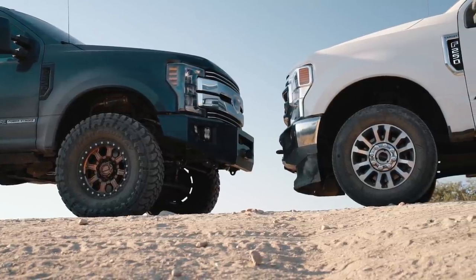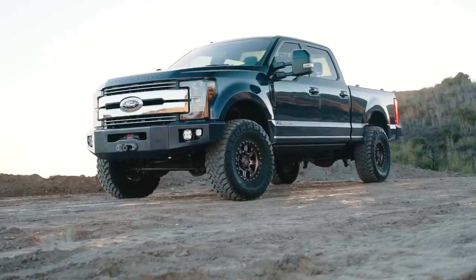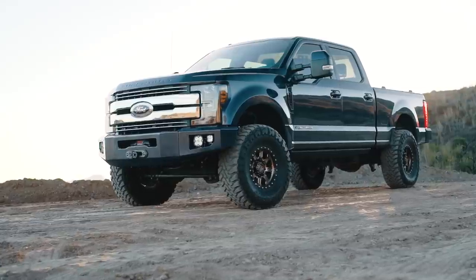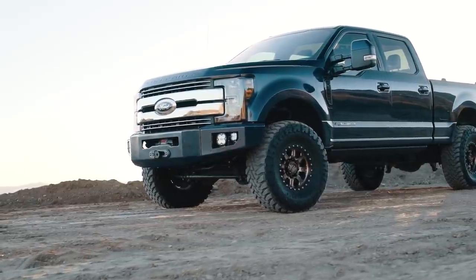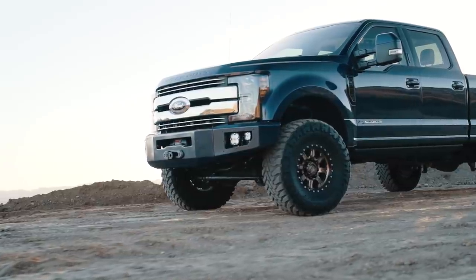Traditionally the Fords have an extremely low hanging bumper and valence combination, and we wanted to come up with something that would allow us to do a little more off-roading, even get into a little bit of rock crawling, and be in a position where A we're not going to dent the bumper, and B we're going to carry a winch. With a couple of design iterations we did come up with a combination where we could carry a winch as well as have a high clearance setup.